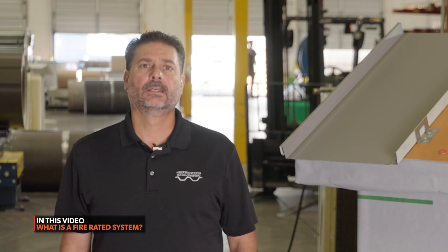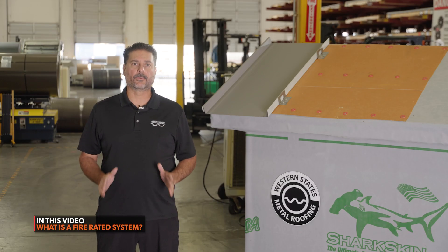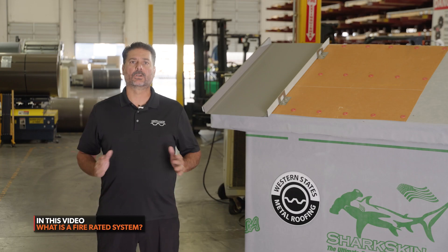Hi, Mike from Western States Metal Roofing. Today we're going to be talking about a fire rated system compared to a fire rated metal. What is the difference and what should I be looking for?